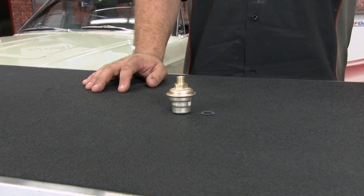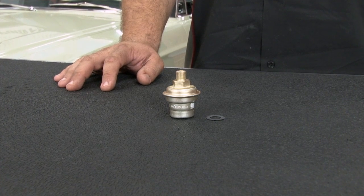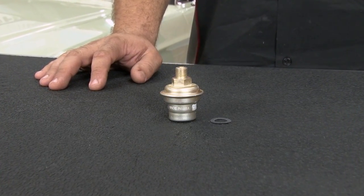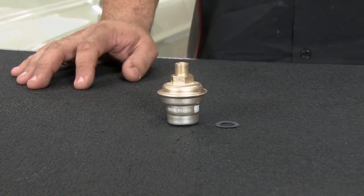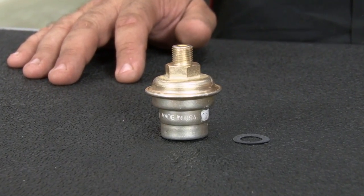This vacuum modulator is going to be a direct replacement for the original non-adjustable modulator found on your 1965 through 1972 Mustang with either a C4 or C6 automatic transmission. The vacuum modulator is also known as the throttle valve and it receives a vacuum signal from your intake manifold.